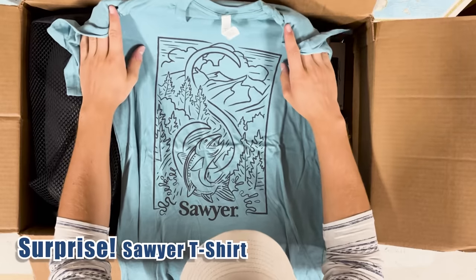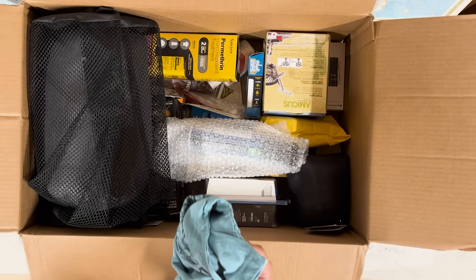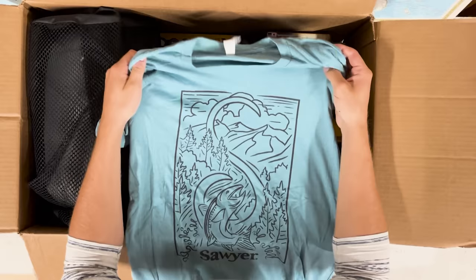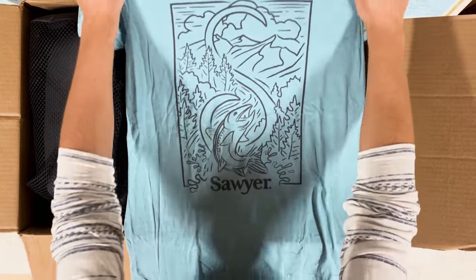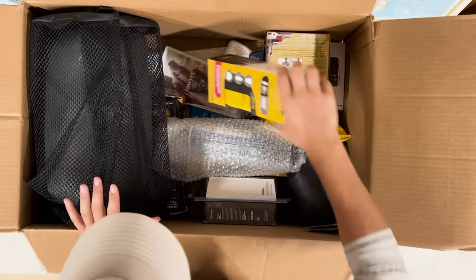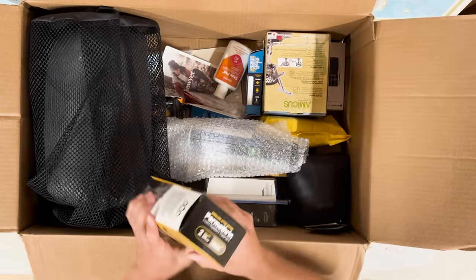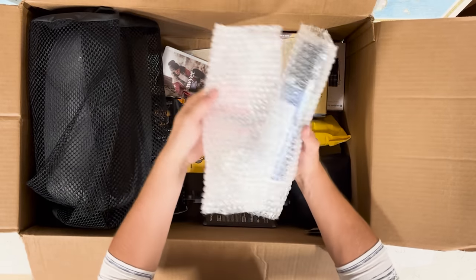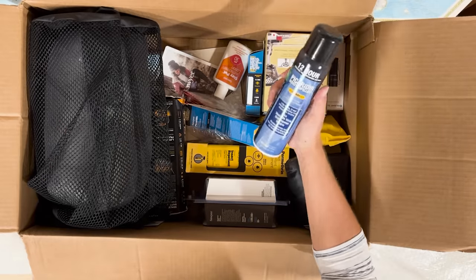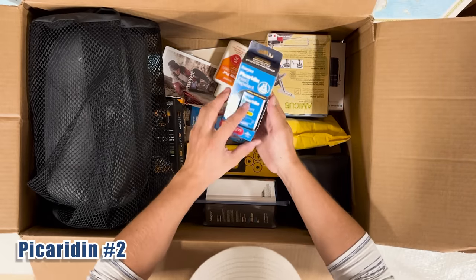Dan reached out to me about two weeks ago telling me that Sawyer jumped in and wanted to hook me up with some stuff too. I think he put an Instagram reel out about it as well. There are some things from Sawyer in here I wasn't expecting — a very cool shirt in my size, permethrin (I've used this before on a road trip), Picaridin insect repellent (I've not heard of this — we'll look it up), and another Picaridin in a different form.